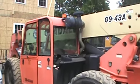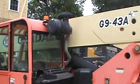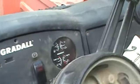This is the Gradall G943A with the enclosed cab, which is pretty decent. It's got the two-piece door here, and you've got your operator controls and your gauges over there, and AC.